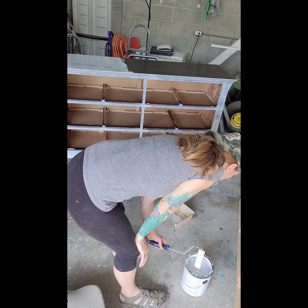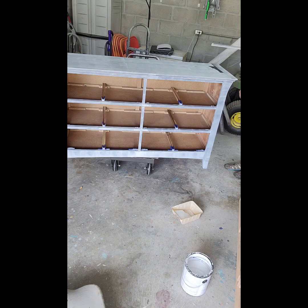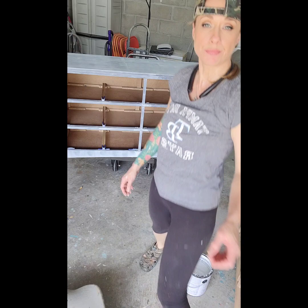Here I'm just priming with Zinsser BIN primer. It's a stain blocker and it's an odor blocker. I find it works just as well as anything else, and I usually roll it on and take a brush that I'm going to throw away to get into any of the small cracks that I need to.